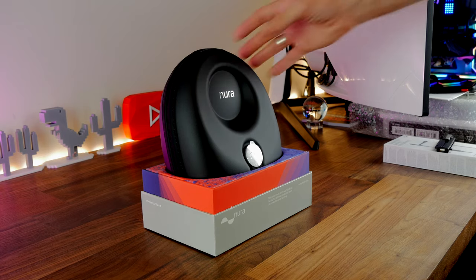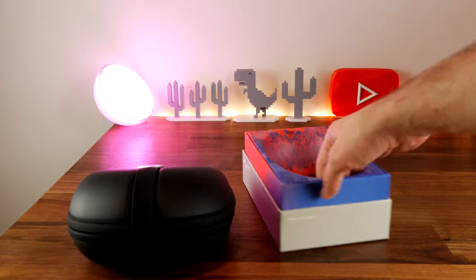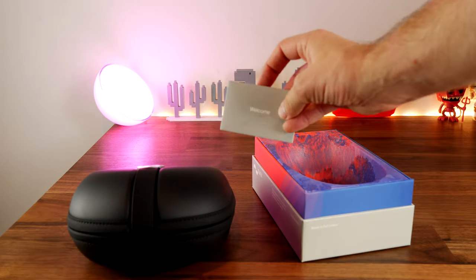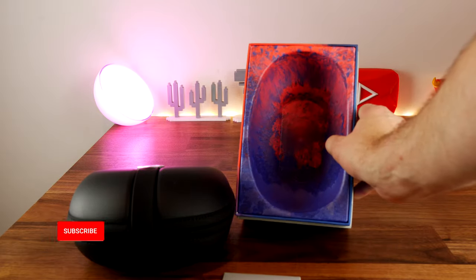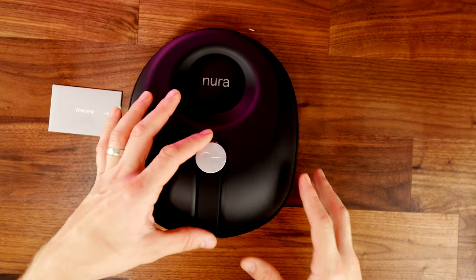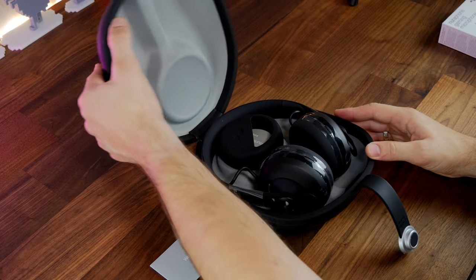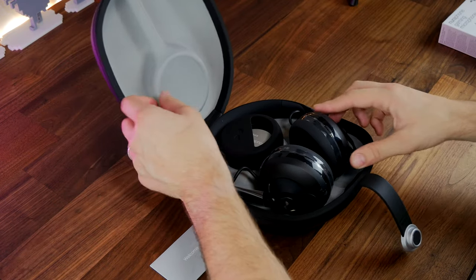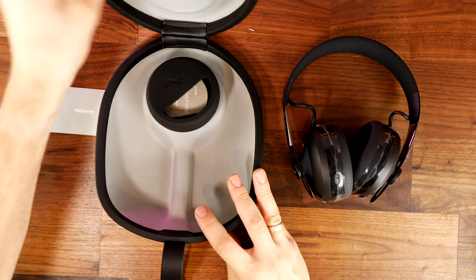You can get up to 20 hours of battery life out of it, and it also has active noise cancellation and passive noise cancellation. I'm using these headphones while talking to you now but not using their microphone — that's something I'd usually do when reviewing a headset to give you an idea of the mic quality, but I can't do that, and I'll explain why later.